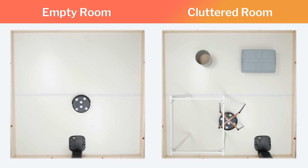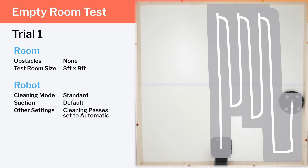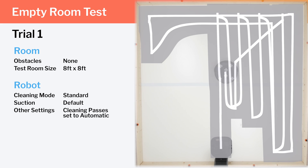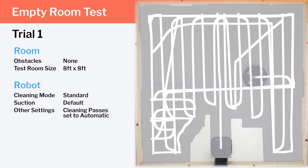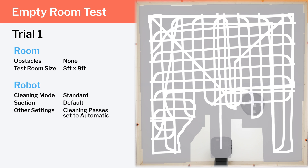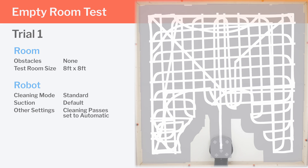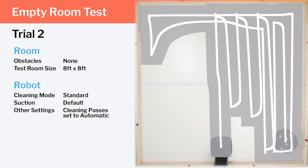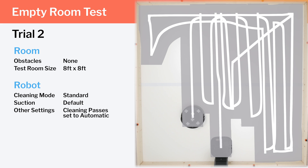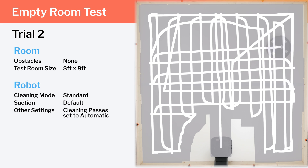We tested the i3's cleaning efficiency and coverage in two different environments: an empty room and a cluttered room. In our empty room testing, we see the i3's row-by-row cleaning pattern demonstrated very well. Note how the i3 covers each part of the room twice — once in vertical rows and once in horizontal rows. This criss-cross pattern not only ensures a certain level of redundancy on a single cleaning cycle, but it also allows the robot to approach debris from at least two different angles, so stubborn debris has a chance of getting picked up from a second angle on a second pass.